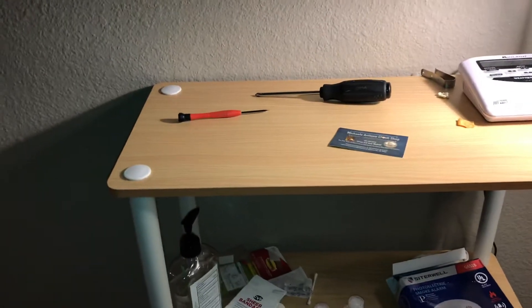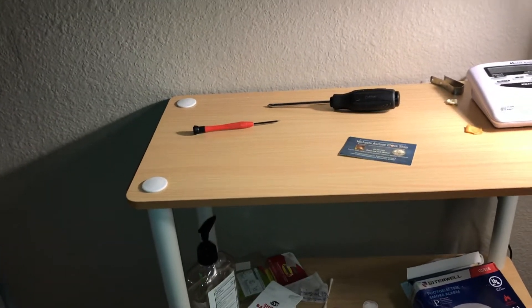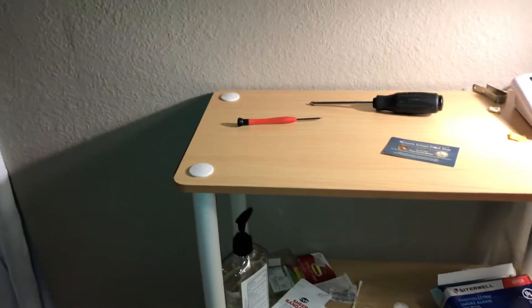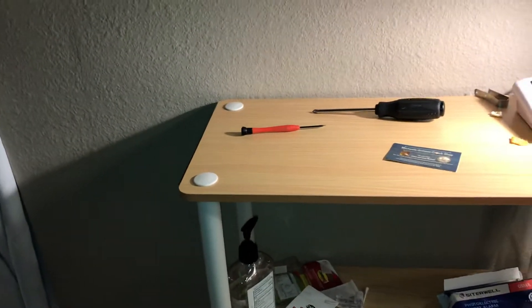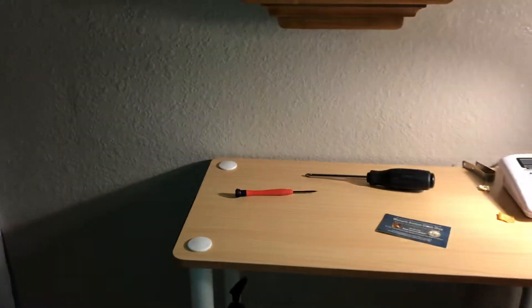Hey guys, what's happening? I'm making a video today of my new clock. This is for the clock fans out there. My Seth Thomas Mano clock that was sitting over there died, so I got a new Mano clock.